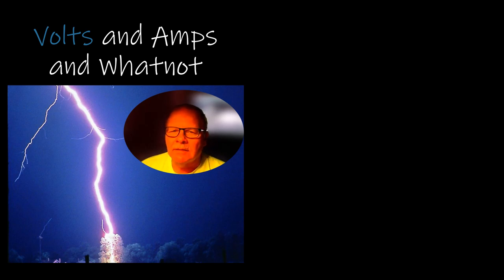Today we're going to delve a little bit into volts and amps, some basic electrical and some other stuff that you might be surprised by. So I'm going to jump into this thing and we're going to start.